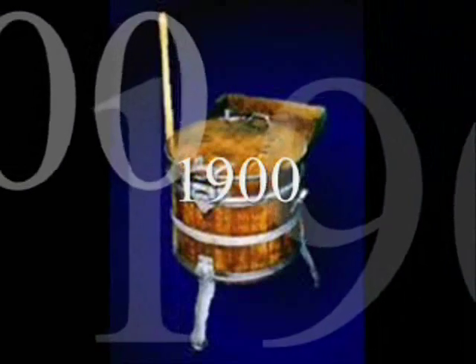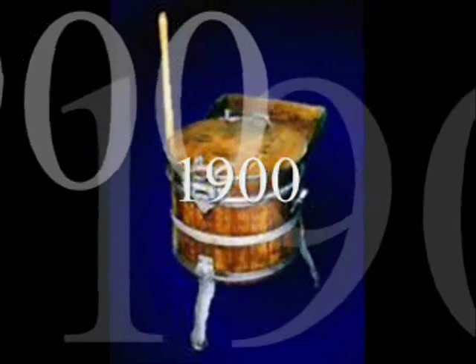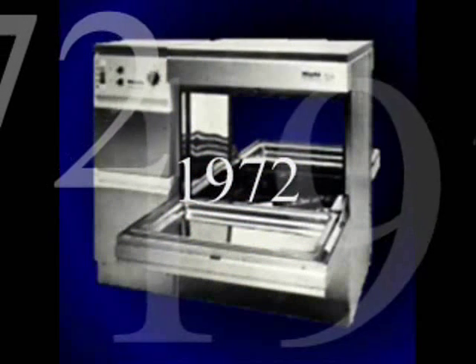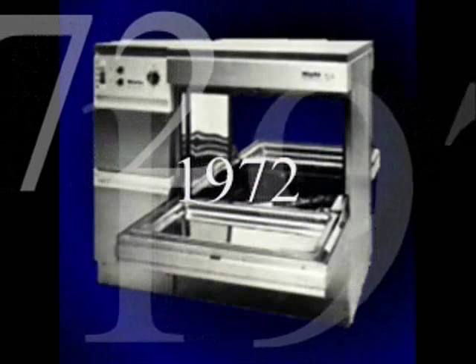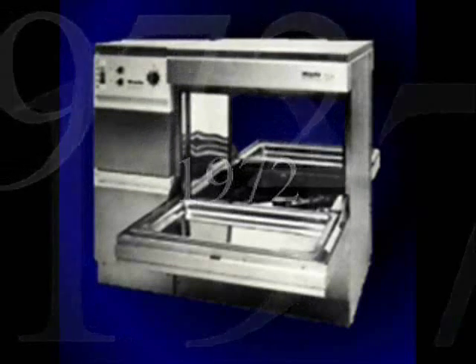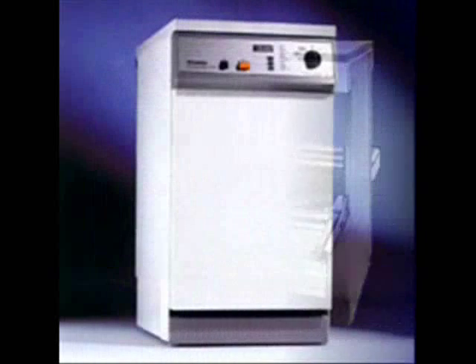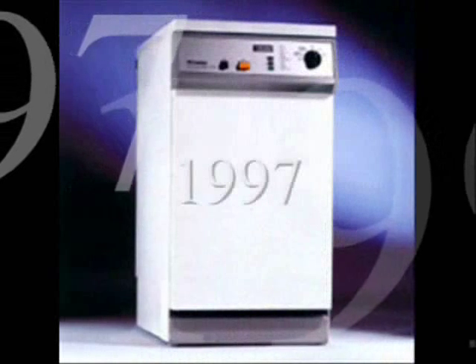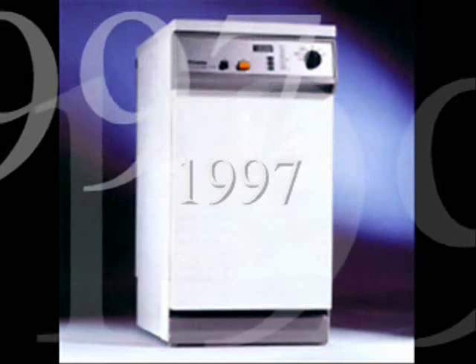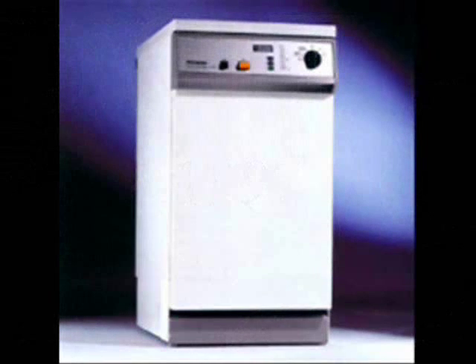More than 100 years have passed since the first wooden tub washer was introduced around 1900. In 1972, Millay introduced the first washer disinfectors for dental practices. In 1997, the washer disinfector was upgraded for cleaning and disinfection of surgical and dental instruments.